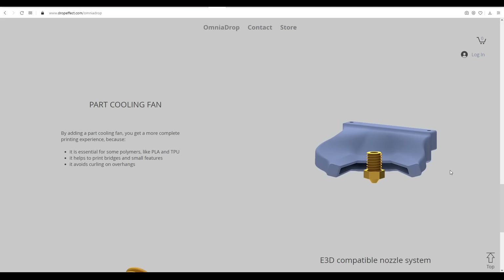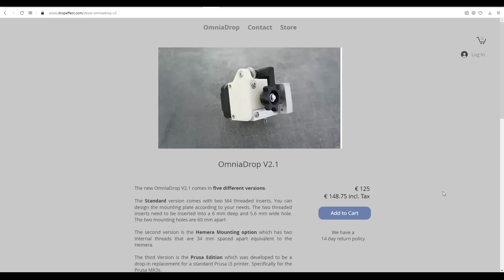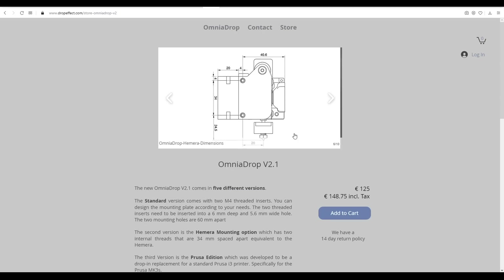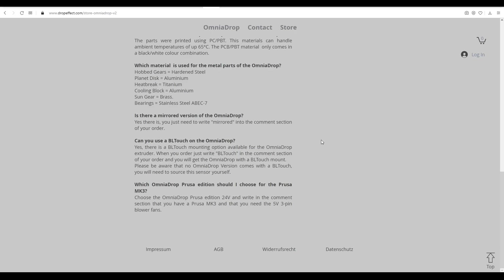It uses a ring heater that I found was compact but had quite fast heat-up time. It comes with a pre-designed part cooling solution and is compatible with the E3D nozzle system. The Omnia Drop costs 125 euros — around 145 US dollars — and comes in 5 different versions with dimensions provided on the store page. When ordering you can pick from these 5 versions, and if required, order a mirrored version of any of them, as well as have a BL touch mount included.